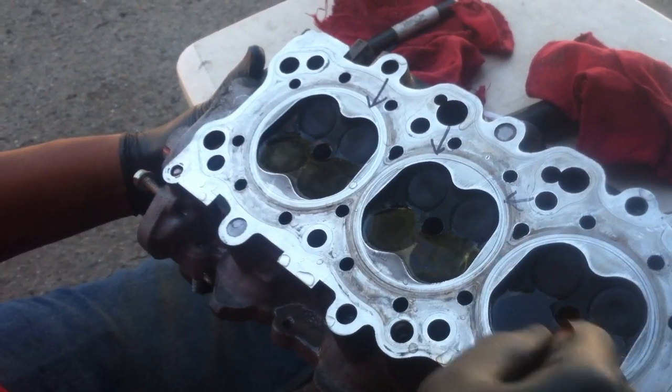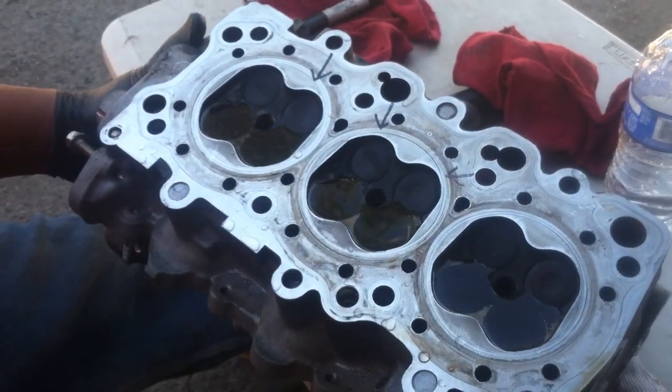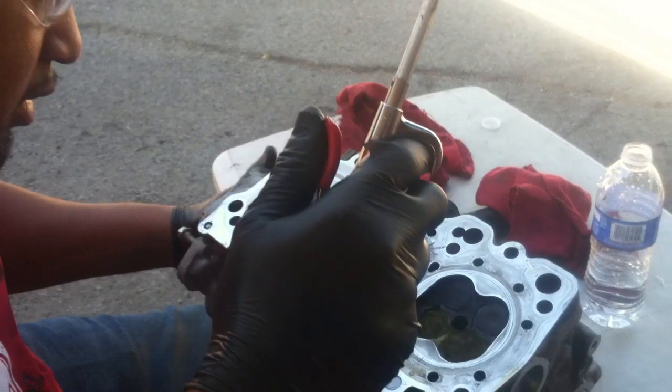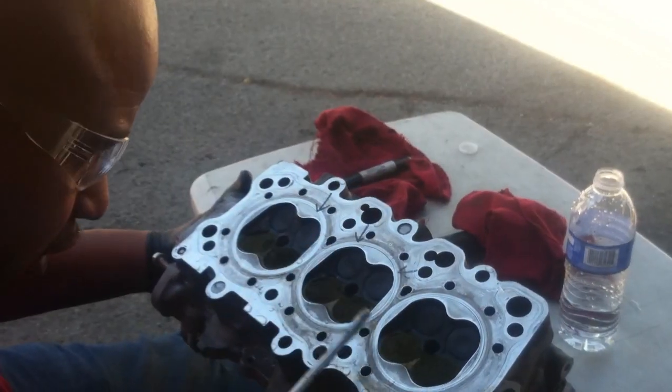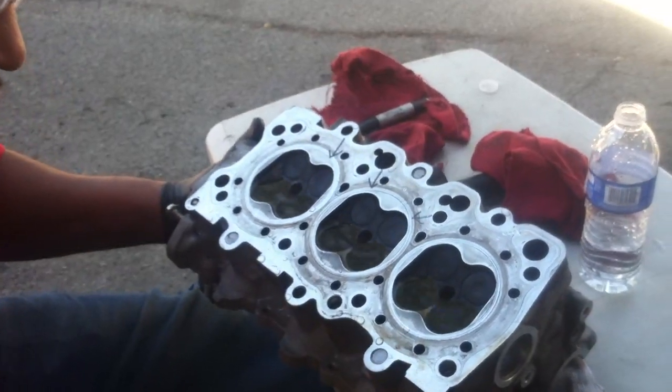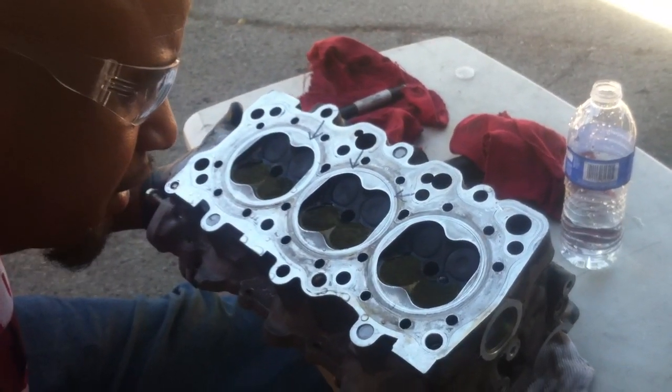You're gonna need some air for this. Get it all level to where everything is sealed and covered with water. You're gonna blow air directly on the back of the valve like this.